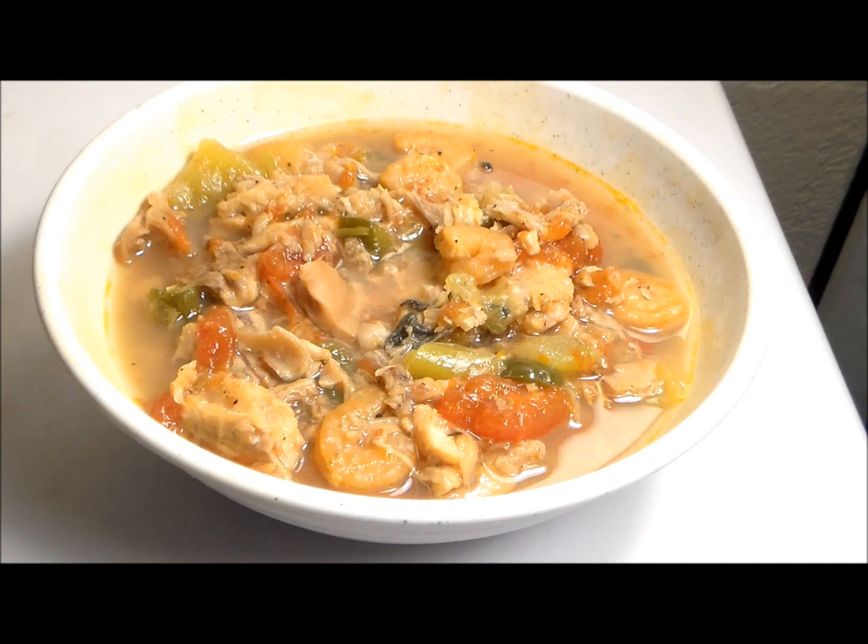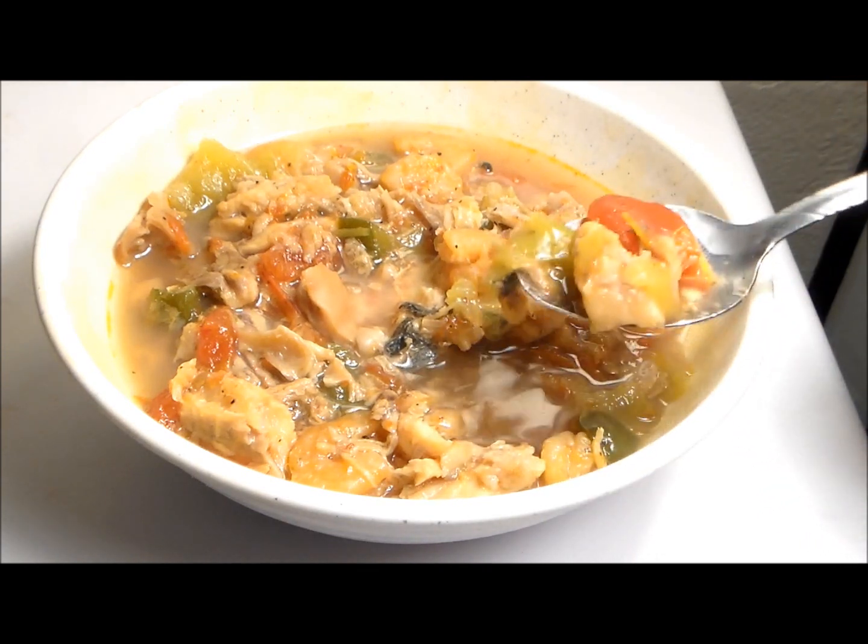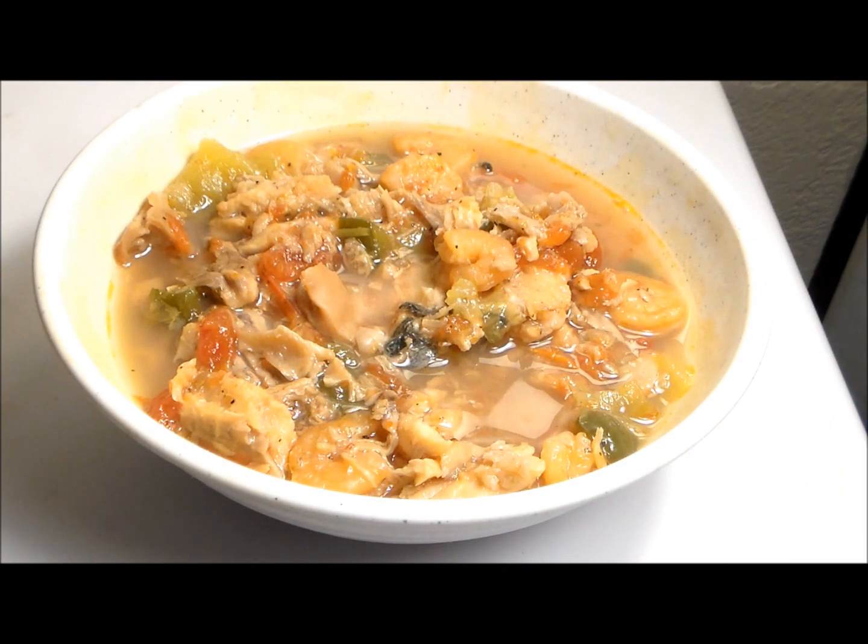And there you have it — our seafood stew is done. Let's give it a taste test. Wow. All those flavors blend together so nicely. I'm telling you, you've got to try this one. This is probably one of the best ones I've ever had.